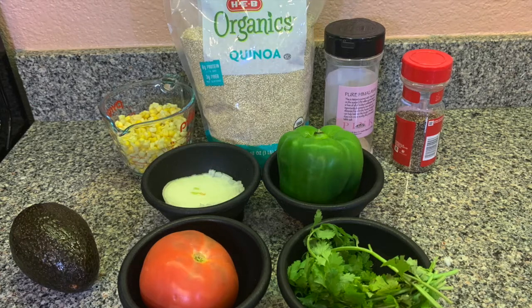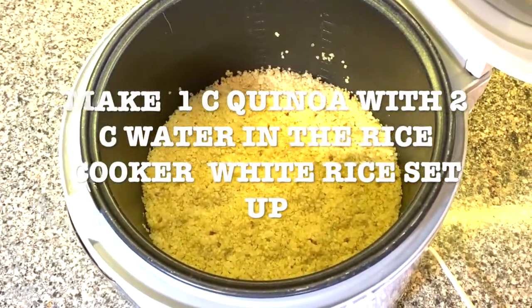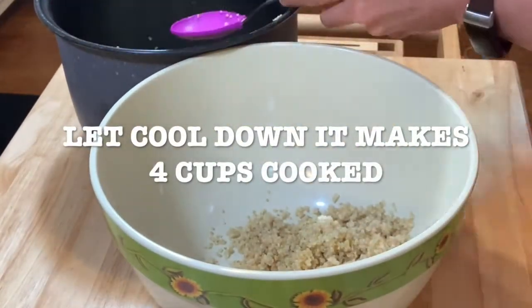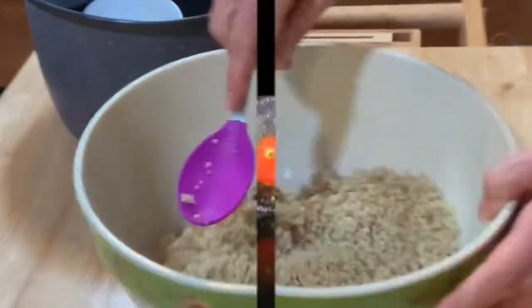I make my quinoa in the rice cooker — it makes it much easier, but you can also do it on the stove. Cook one cup of quinoa with two cups of water in your rice cooker on the white rice setting. Then let it cool down and pour four cups of cooked quinoa into a bowl.